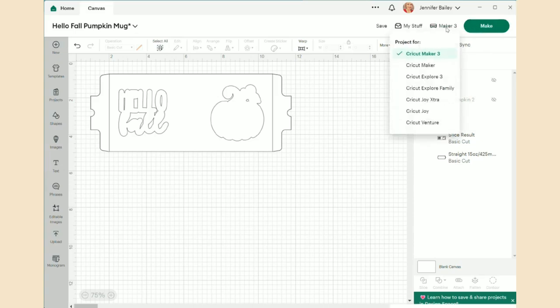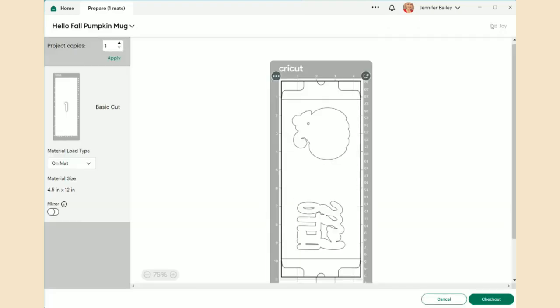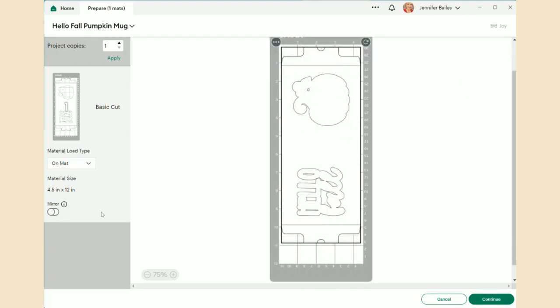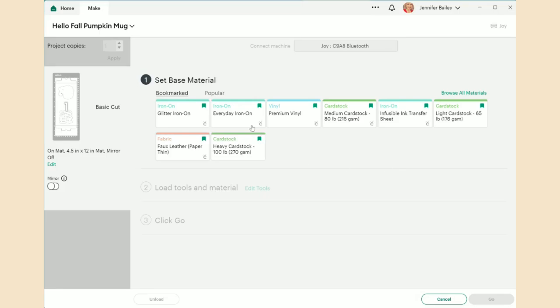I'm going to use my Cricut Joy today — the Joy mat has plenty of space for this. I'll click Make It. Before we set up the mat: you do have to mirror for infusible ink, but I want to show you a new Design Space feature. I purposely won't turn mirror on first. The mat rate is 4.5 by 12. I click Continue, connect to the Joy — and now I'll show you something cool.